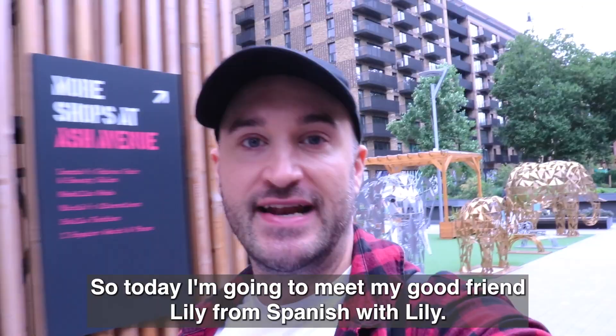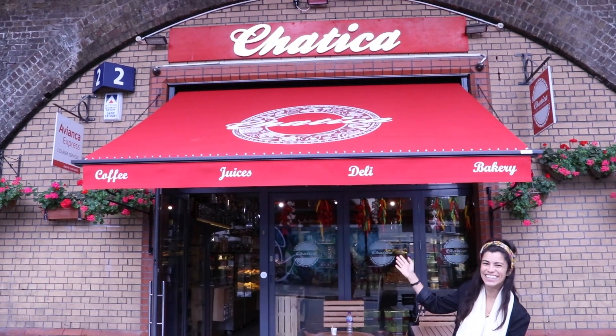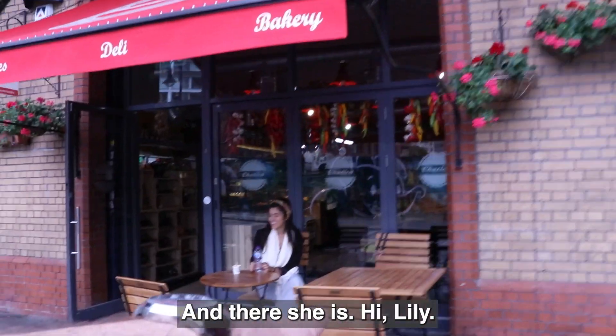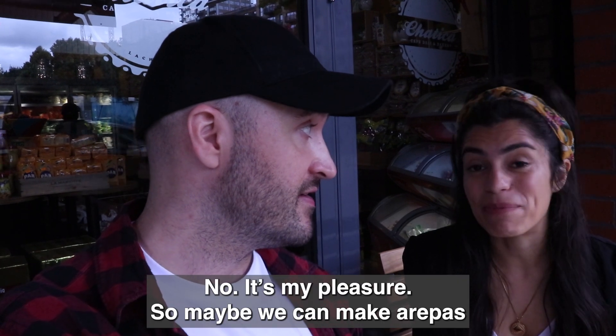Today I'm going to meet my good friend Lily from Spanish with Lily, and we're going to make some Colombian food. And there she is. Hi Lily! Thanks for helping me cook some stuff today. It's my pleasure.